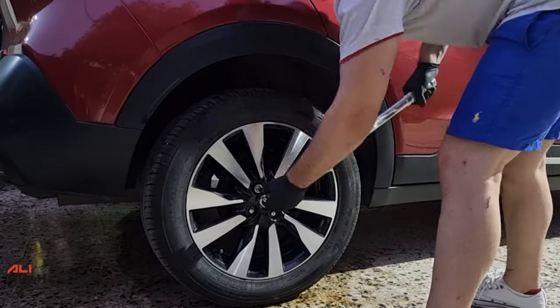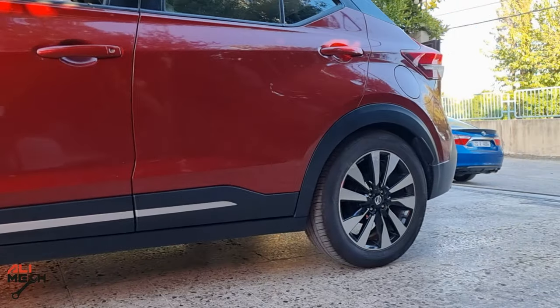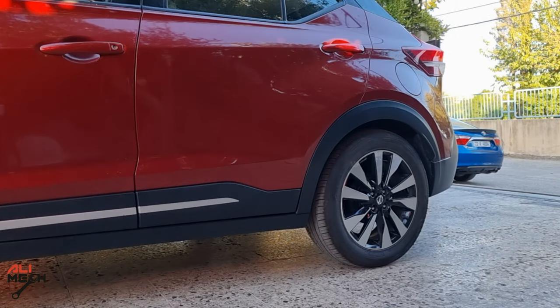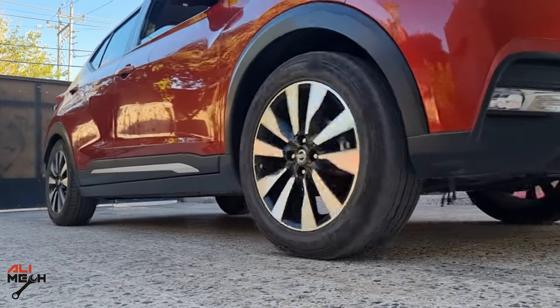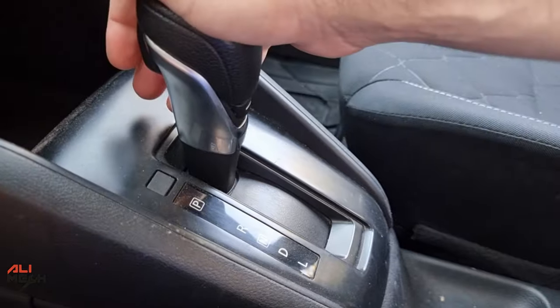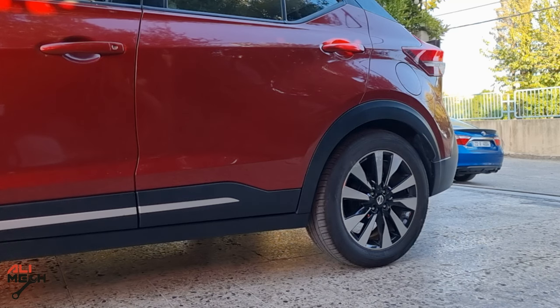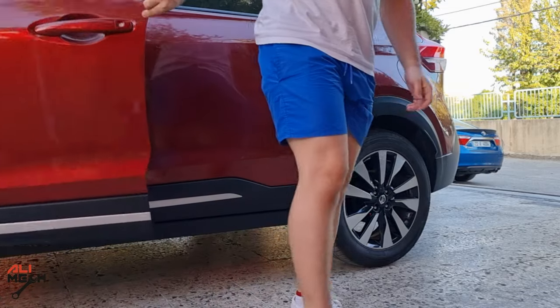We're gonna torque the wheels and then we are done. Let's give it a test. If you want to know that you adjusted both sides the same, engage the parking brake and drive — it should lock the wheels and drag them like this. And that is how to clean and adjust the parking brake. Hope you guys found the video useful and learned something new. Like and subscribe if you haven't already, and I'll see you in the next one. Bye for now.